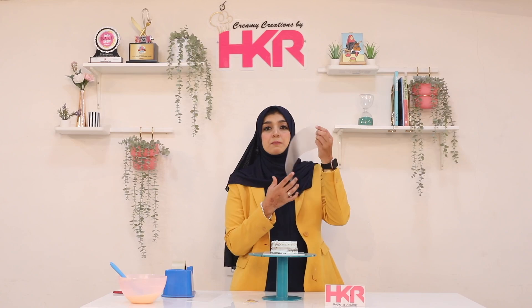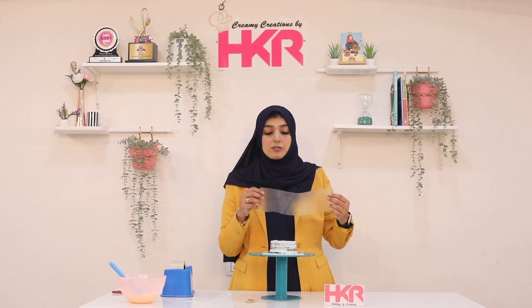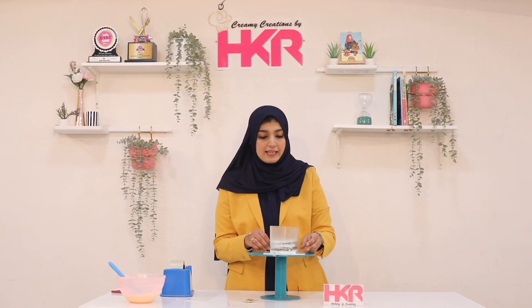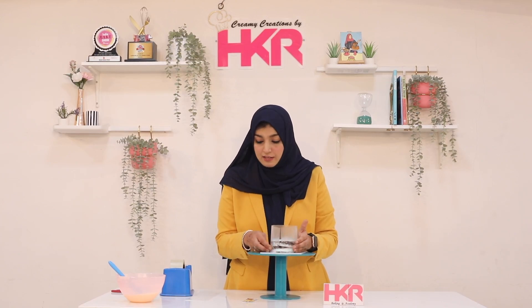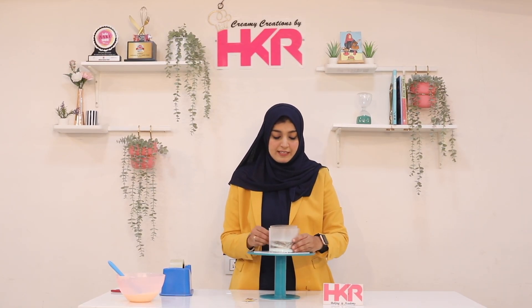These are OHP sheets — stationery sheets. You can also get them in the shop or even in baking stores. You can put this sheet in this way. We will make this sheet and place it in this way.